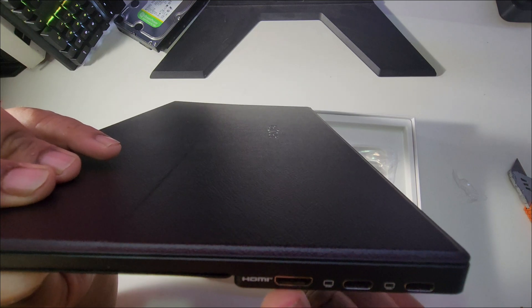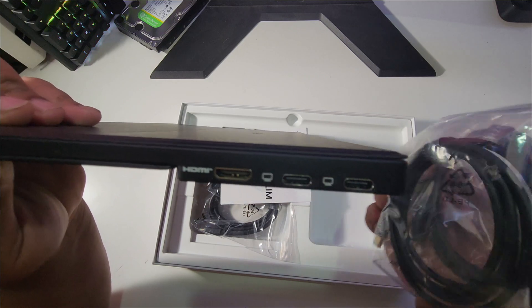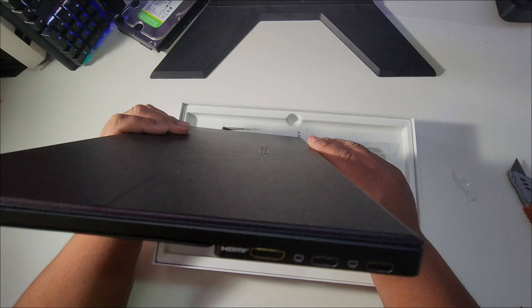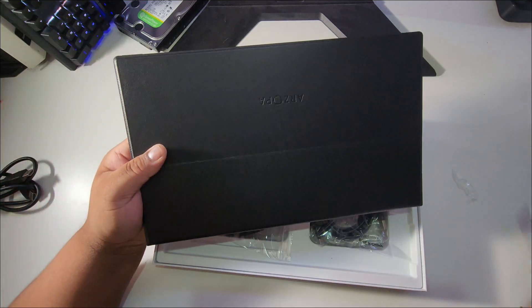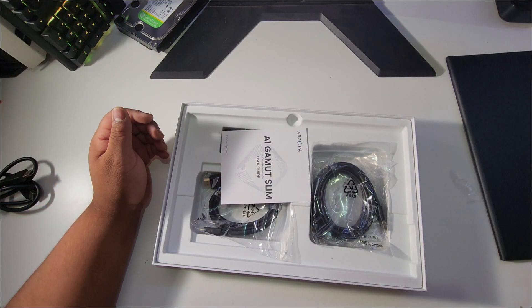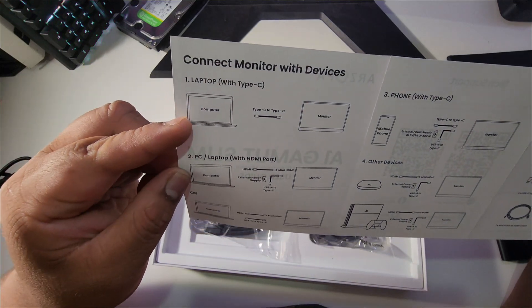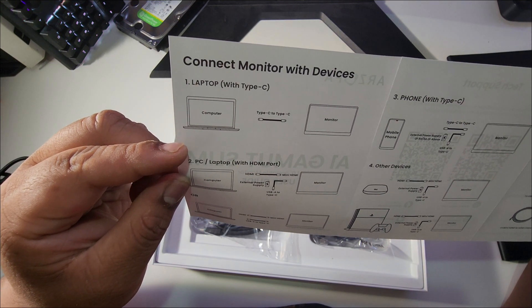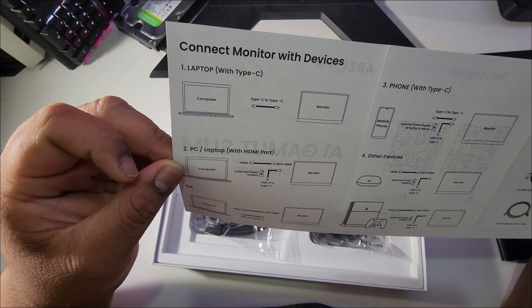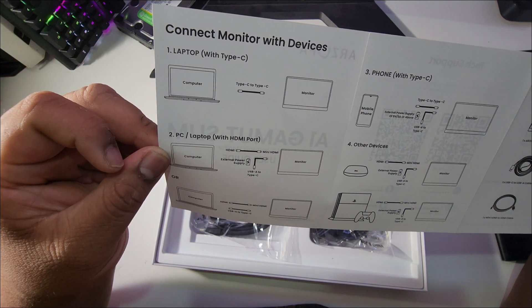On this side we've got a mini HDMI — I actually thought this was a full-size HDMI. Let me check the manual. It says: with Type-C, connect a computer to monitor via Type-C to Type-C; with an HDMI port, you can use HDMI to mini HDMI as well.